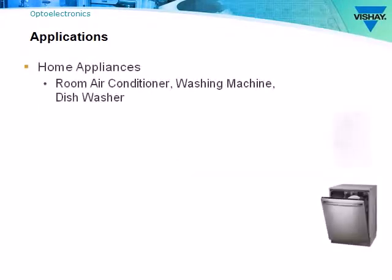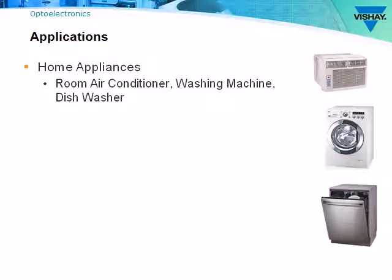In the home, power phototriacs are found in washing machines, room air conditioners, and dishwashers. Any device that has a small motor or valves is a good candidate for a power phototriac. Most home appliances feature a low-voltage control panel interface that should be optically isolated, not only to protect the electronics, but to also protect the user.